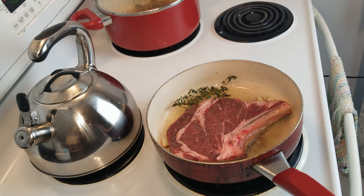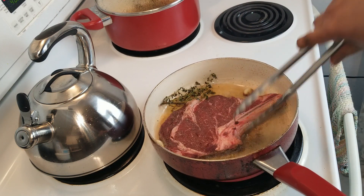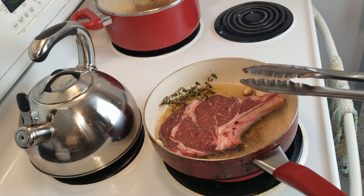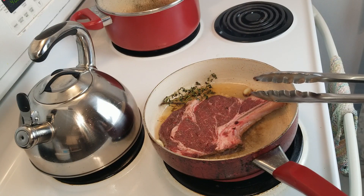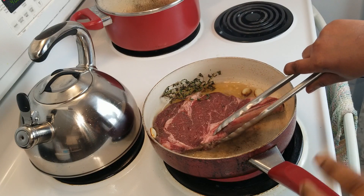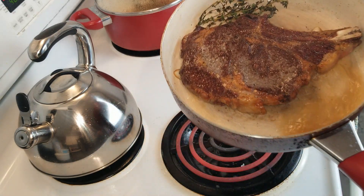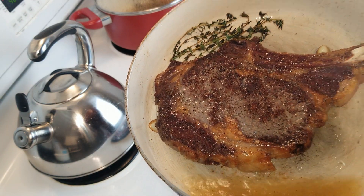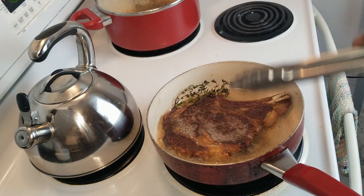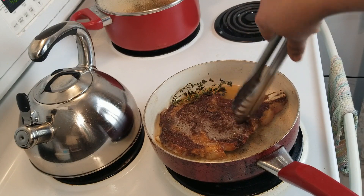We're going for about two minutes on each side. My husband likes his steak medium to medium rare, so that's what we're going for today. A key point before I flip: when you put the steak in the pan, do not move it around because you want a proper sear. Look at that — perfect sear. If you move it around too much, you interfere with that and you don't get the perfect sear. So patience is a virtue.